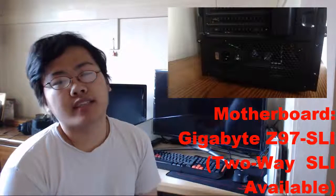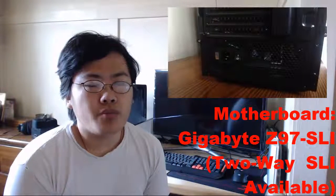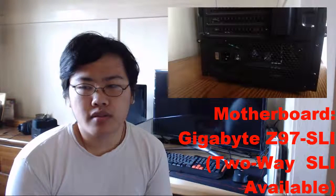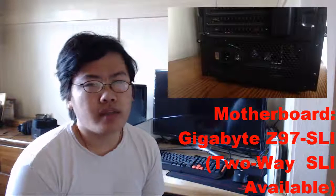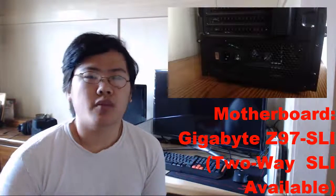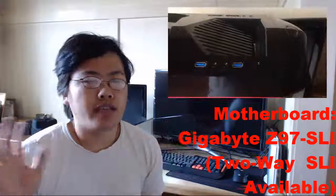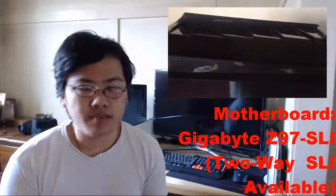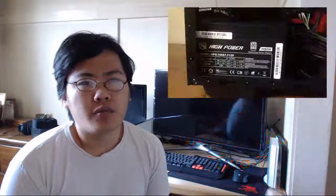Moving on, we've got the motherboard: the Gigabyte Z97 SLI. A lot of people like the Gigabyte Gaming 7, and I thought about it, but I went with the SLI version for pricing reasons and because I recall the Gaming 7 had fewer USB or PCIe ports.